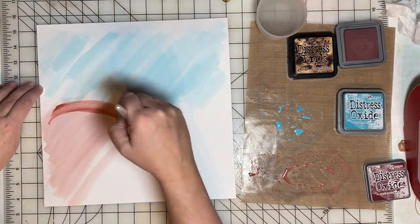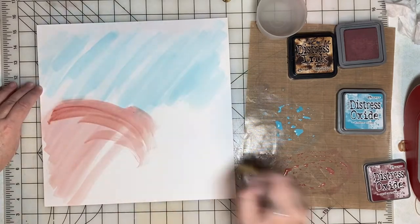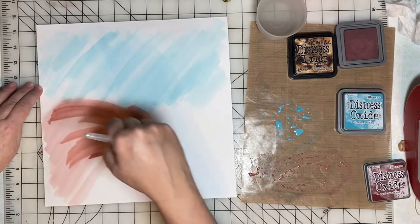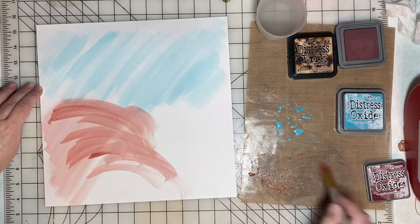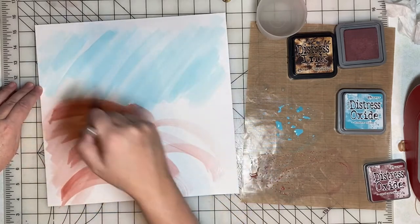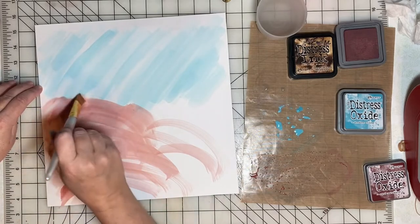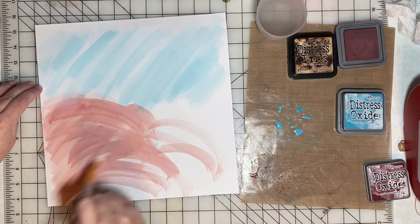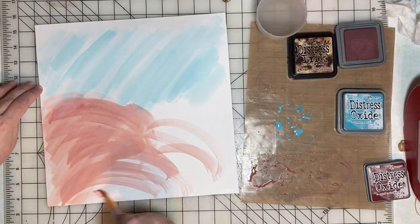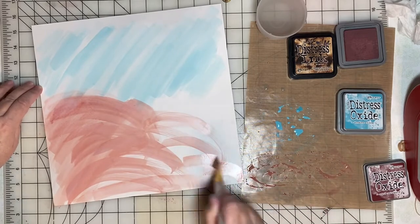A lot of the background will end up getting covered up by the photo and other elements on the page, but that's okay — I just want the background to have the right colors and look a little bit free-flow with some motion. I think watercolors do that effect quite nicely. There's certainly nothing fancy or involved with what I'm doing here — I'm just enjoying the process.